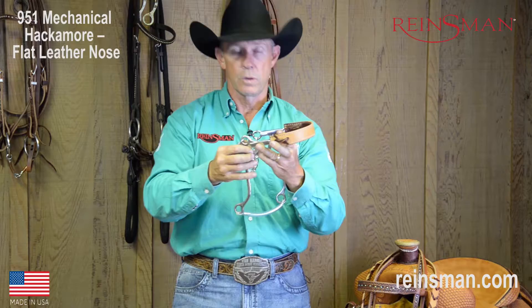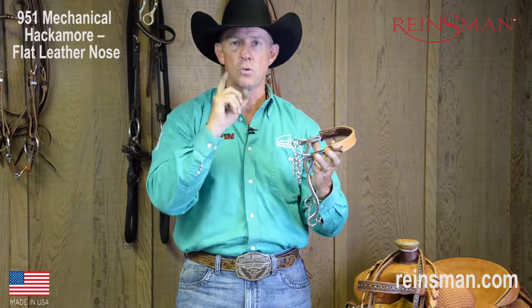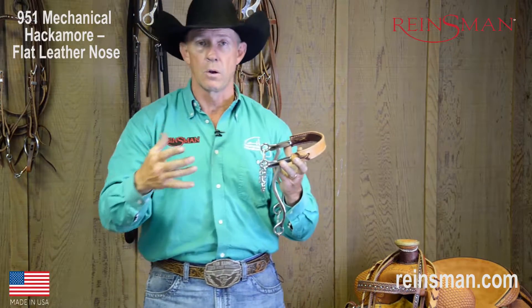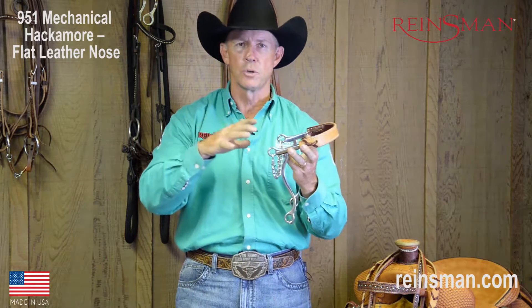The Mechanical Hackamore works what we refer to as mechanically. A true traditional hackamore is really just more of a rawhide nose-type band. You might see that referred to as an old bosal or a hackamore — us Texans call it a bozel — but there's absolutely no leverage to it at all.